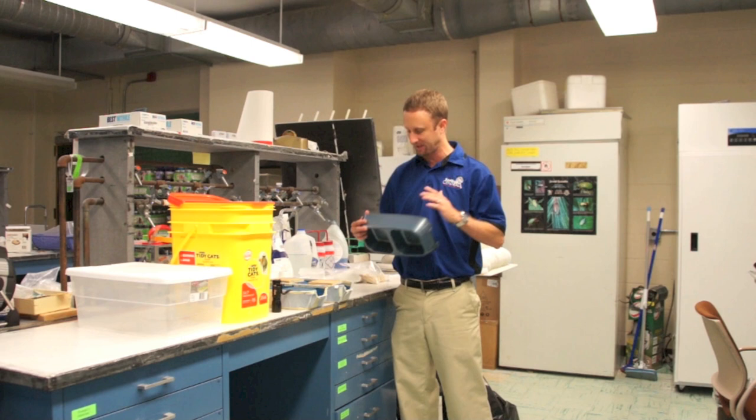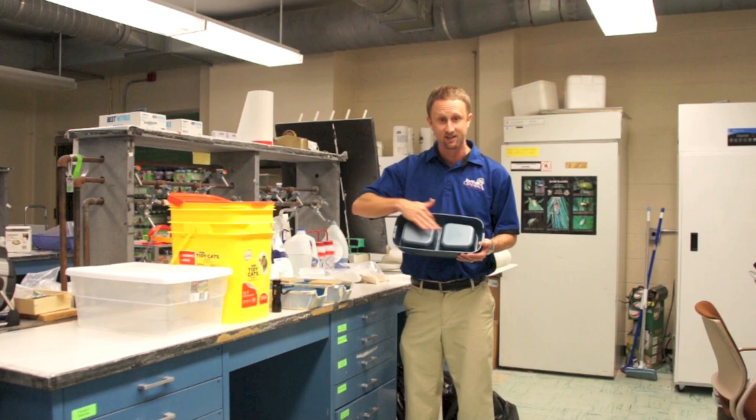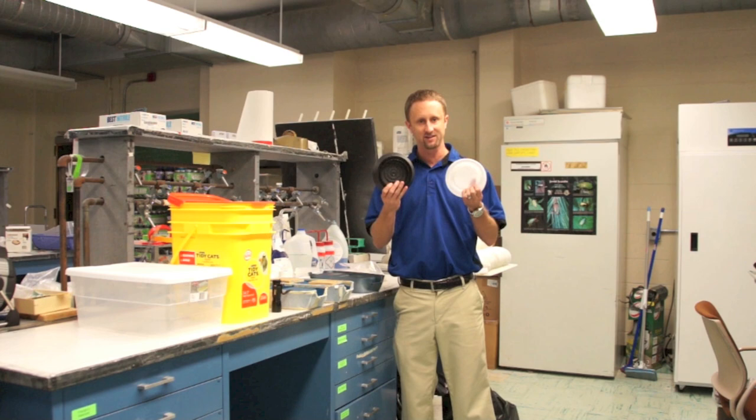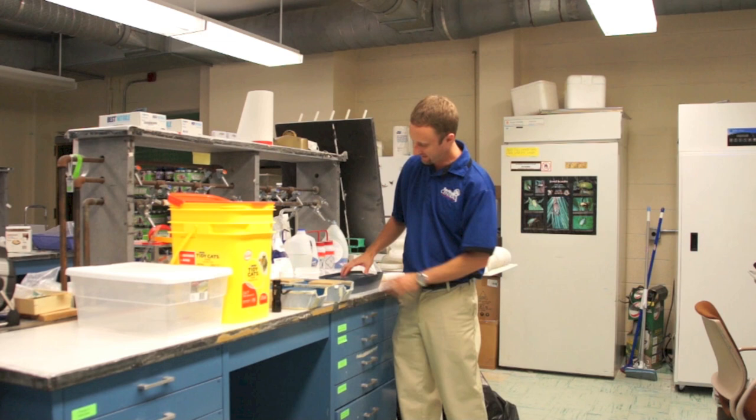We're going to jump right into it and talk about how to make this trap. What we have here to start is a dog bowl that you can easily buy over the counter at many local stores. If you turn it over upside down, it actually looks just like an interception device. These are the types of interception devices that you put under the legs of your bed, and as bed bugs come to them, they fall in and get trapped and can't get out.